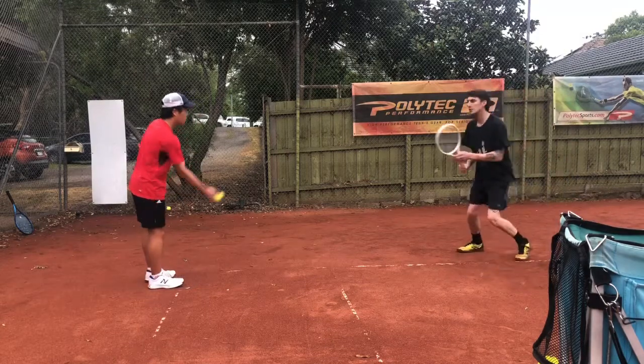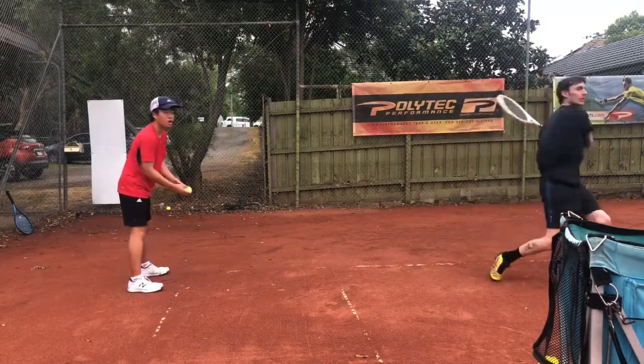Inside-out forehand, 3 to 5, then swap. Okay, one feet. Good.